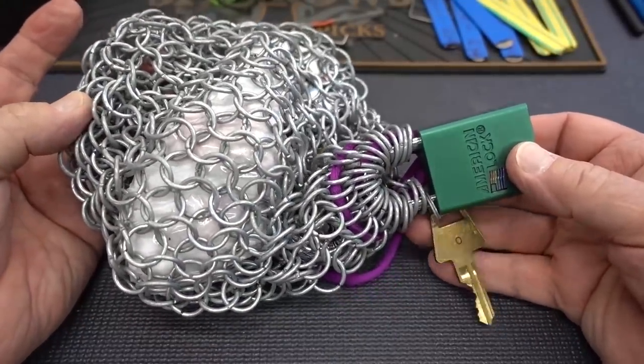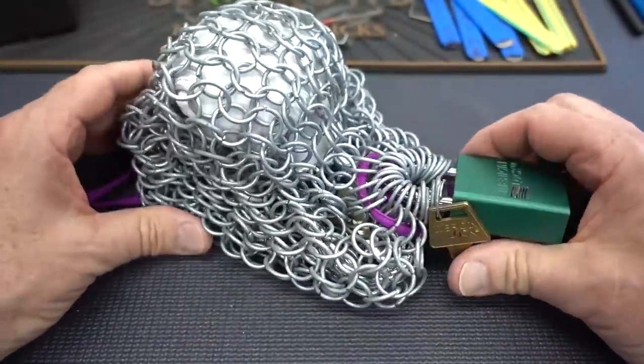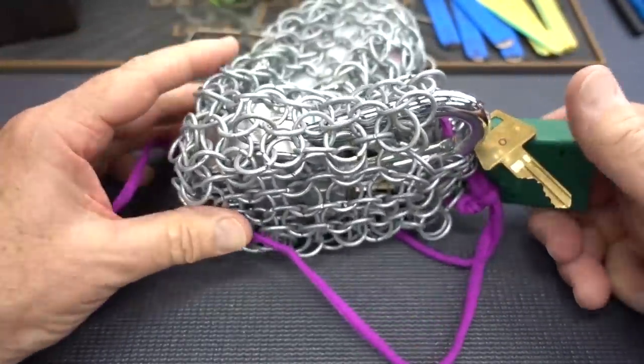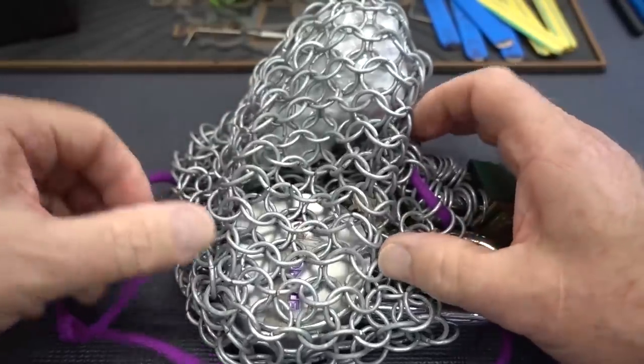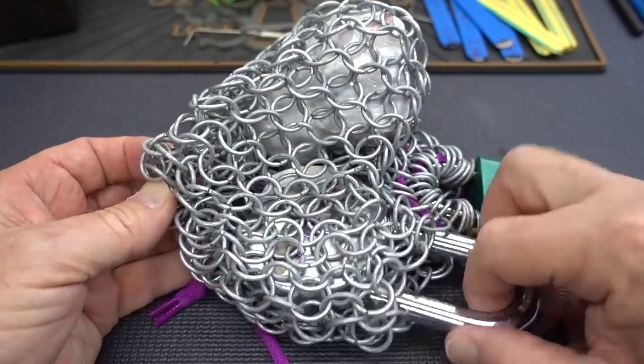All right, guys, this is something you really don't see every day — a chain mail security bag. This is from Alex up in Ontario. Inside of here, kind of hard to make out, looks like there's an American lock. This is full of challenge locks and it's secured by a challenge lock.